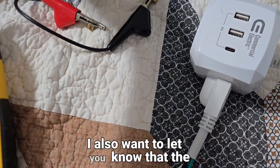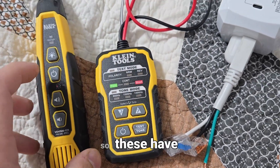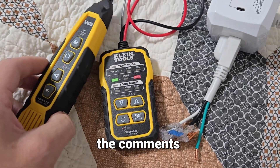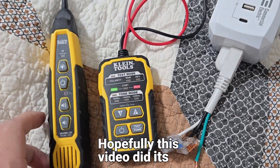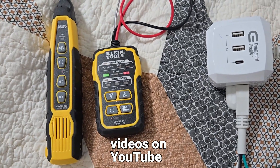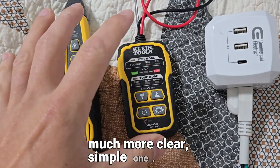Tracers are not as accurate as toners, so these have more pinpoint accuracy. Let me know what you guys think in the comments below. Hopefully this video did its justice — I've got some of the best toner videos on YouTube, and we're just trying to make a much more clear, simple one.